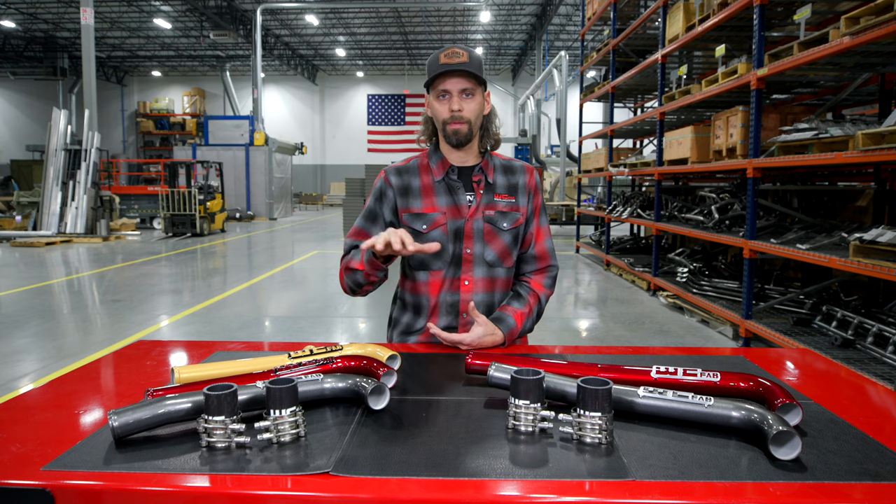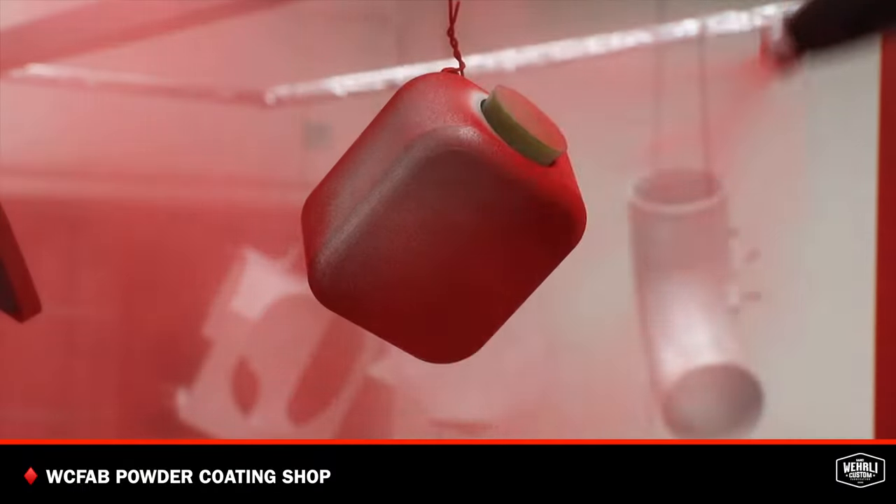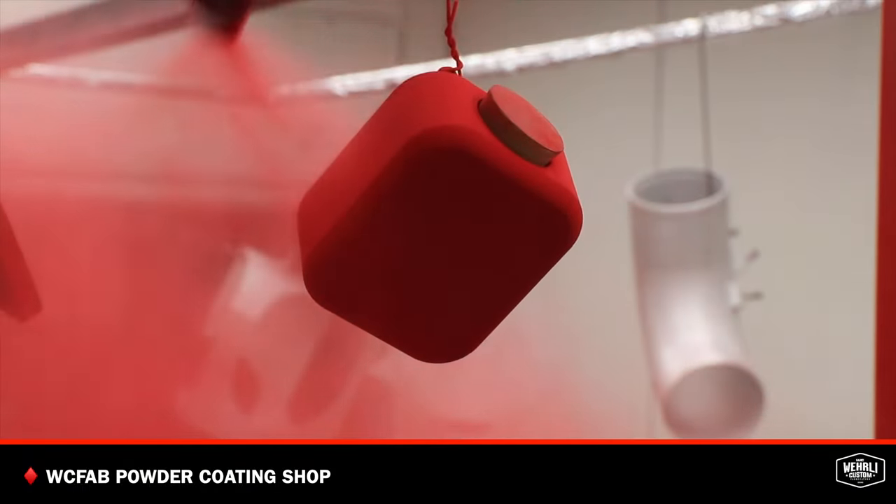If you're looking to take the aesthetics of the top and front of the engine a little bit further, we did partner with Fleece Performance and we offer their cast aluminum coolant thermostat outlet in custom powder-coated colors. So if you're looking to match that part, you can also order that cast aluminum one in the same color as your pipe. All powder coating here at WC fab is done in-house in our state-of-the-art powder coat facility.